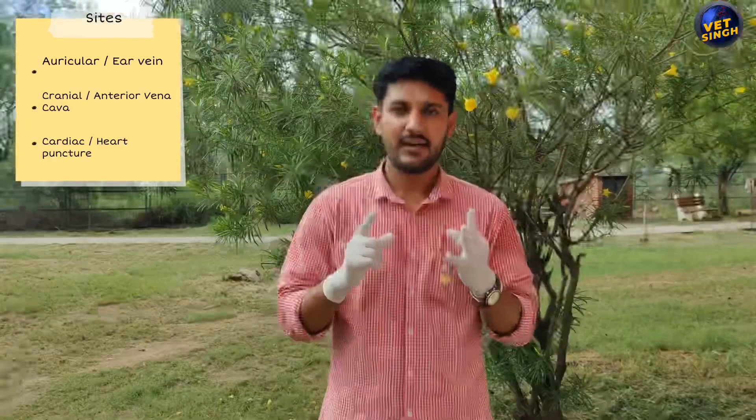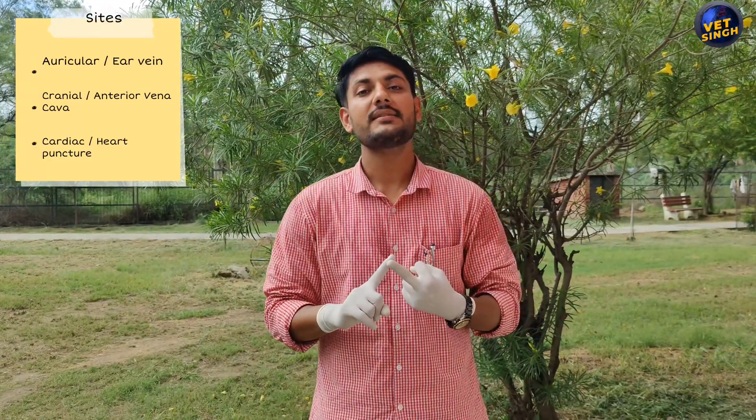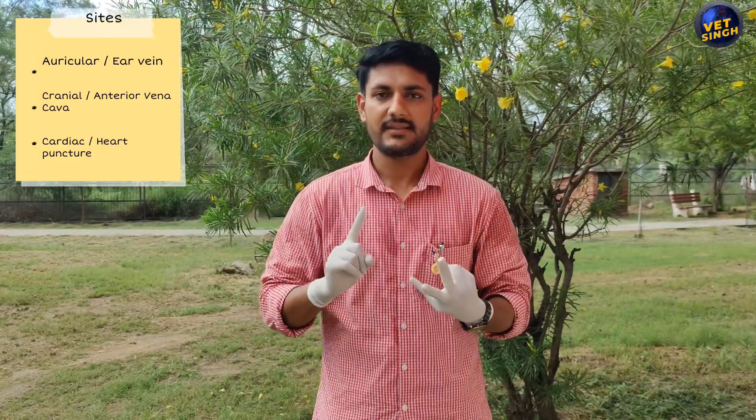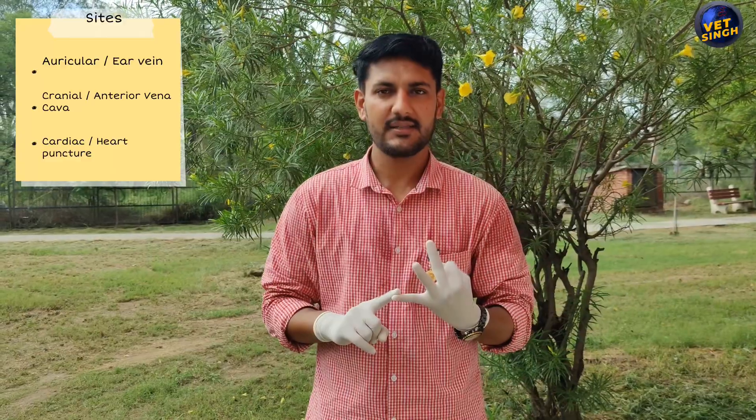There are three sites for collection of blood samples in pigs. The first one is the ear vein, the second site is the anterior vena cava, and the third most preferred site is heart puncture.